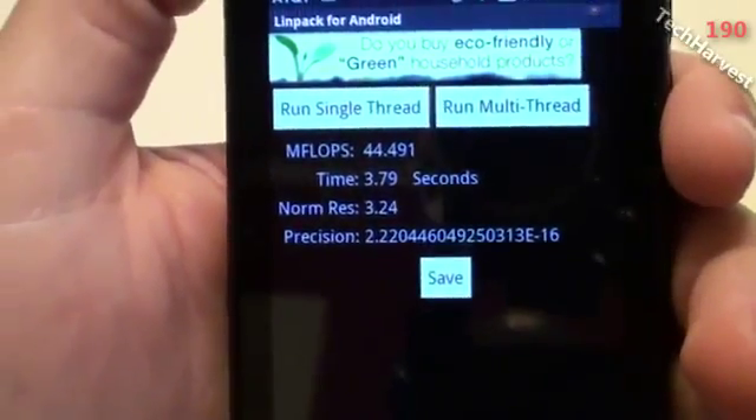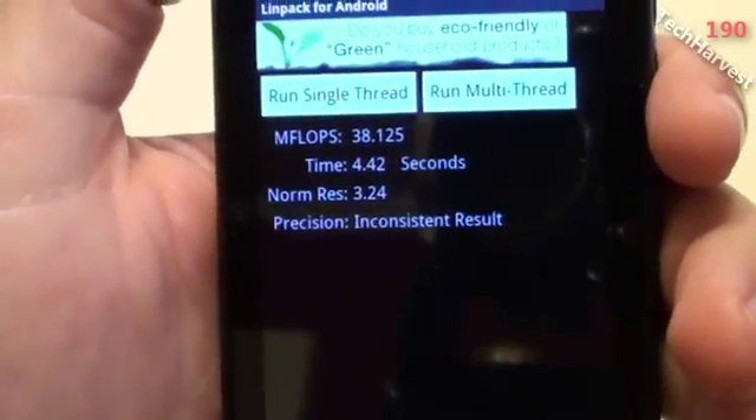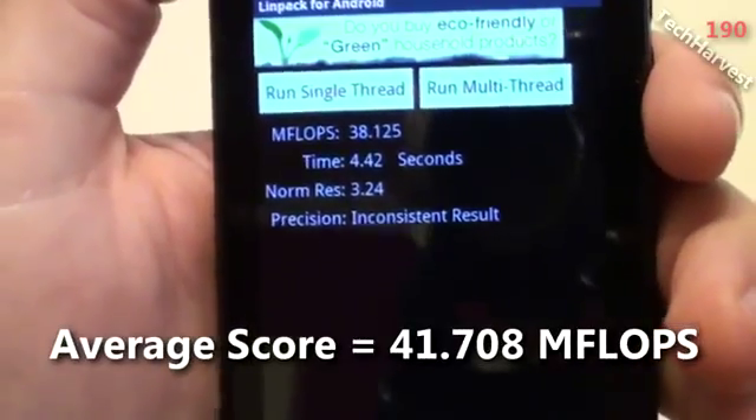Let's try it one last time. This time I got 38.125 megaflops. So it went down a little bit.